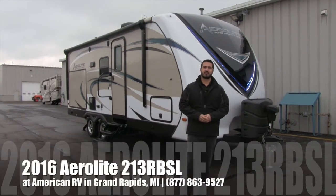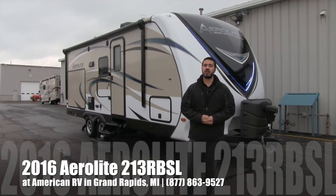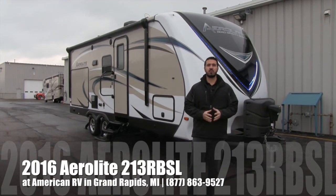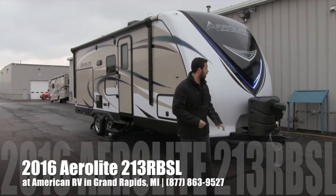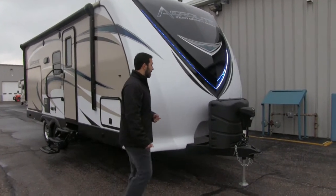Hi folks, I'm Ian Baker, the product specialist here at American RV. Today we're going to go over the 2016 Aerolite 213 RBSL. It's going to be an amazing couples coach with a ton of great amenities both inside and out and a great floor plan. Let's start on the front end and make our way back, then head inside.